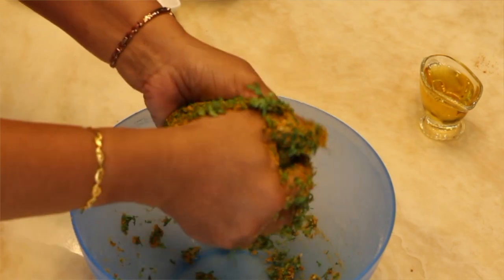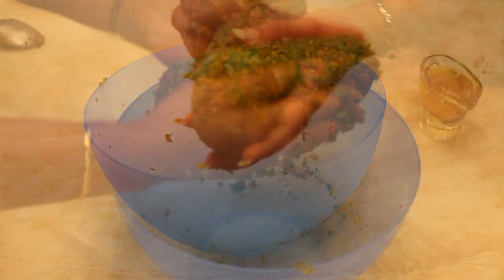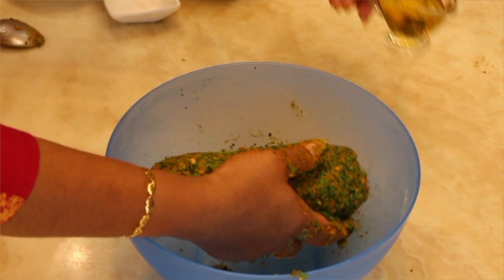Shape the dough into a cylinder. Apply some oil on the dough to avoid sticking.